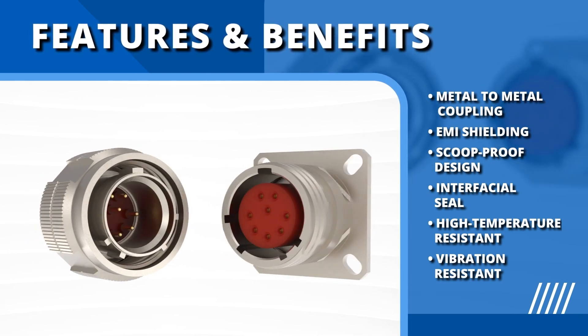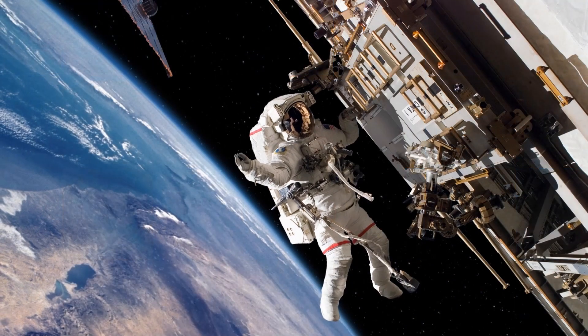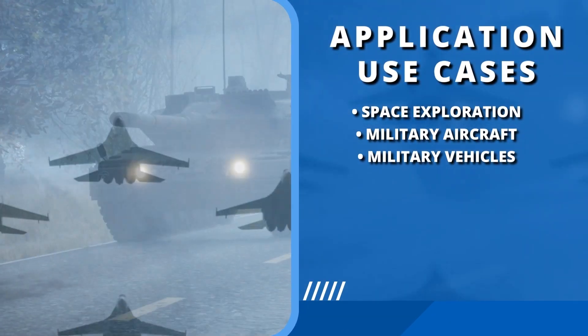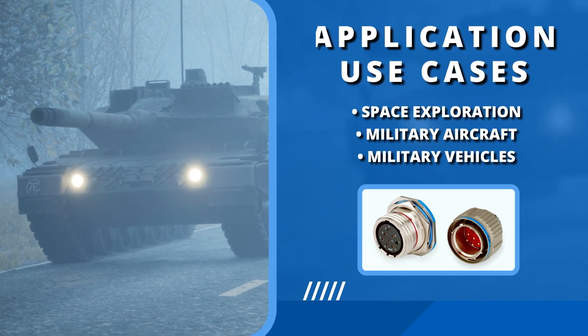The advanced interfacial seal design and materials ensure reliability in high temperature and severe vibration conditions. From the depths of space to the heights of aerial superiority and the rigors of ground mobility, Amphenol's Mill DTL38999 Series 3 connectors ensure a secure and reliable connection in every mission-critical application.